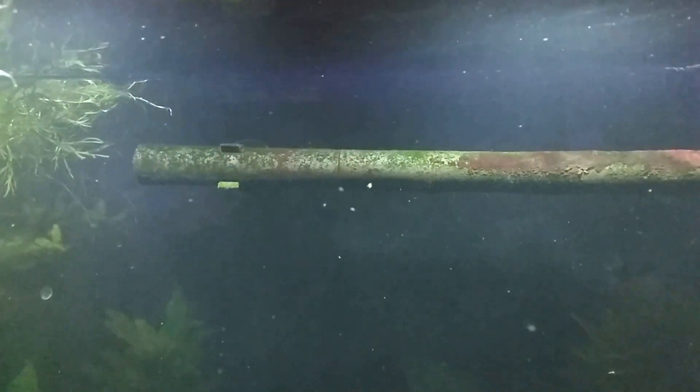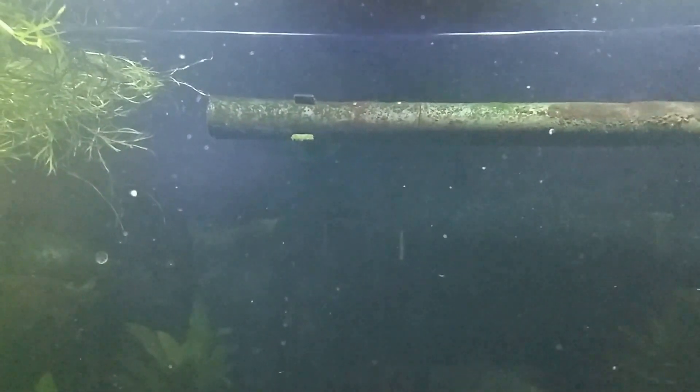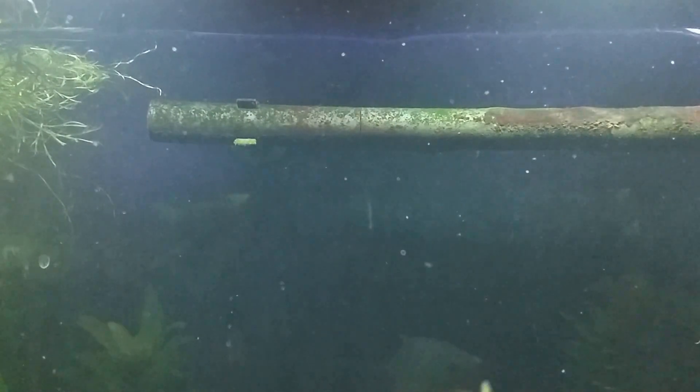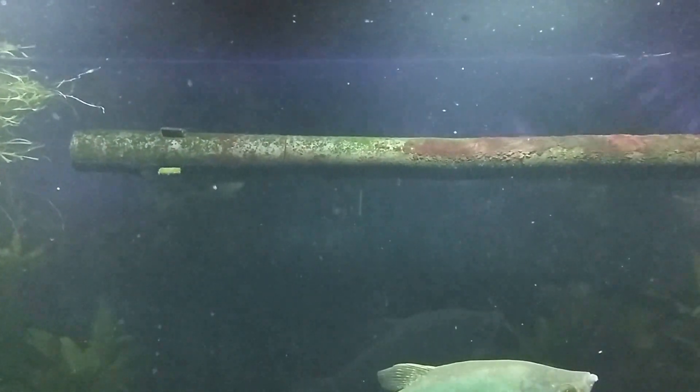The hillstream loaches or butterfly fish are a unique sort of fish and they are really good grazers on algae. He probably sees the camera — I swear all fish are born with the knowledge of what a camera looks like.